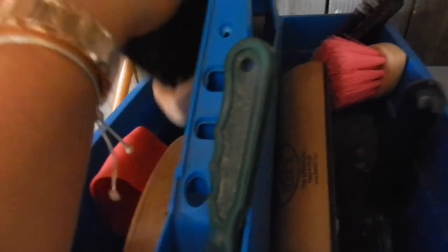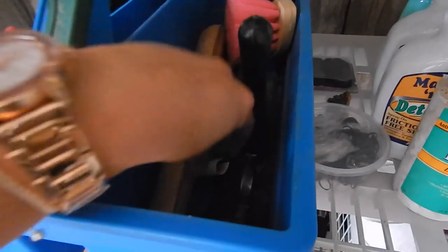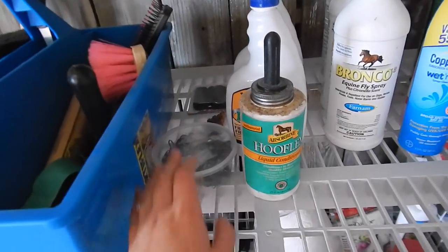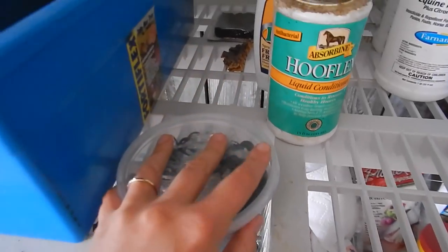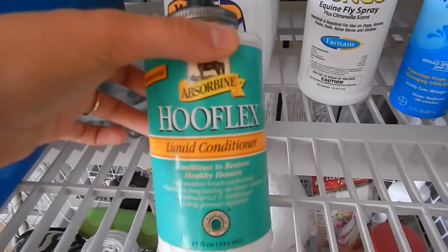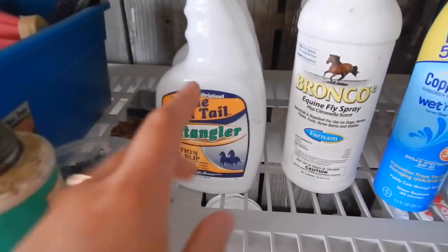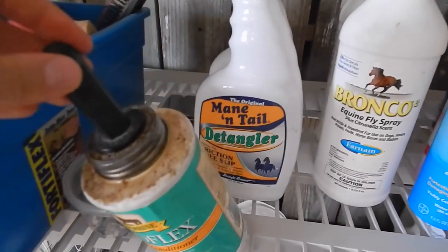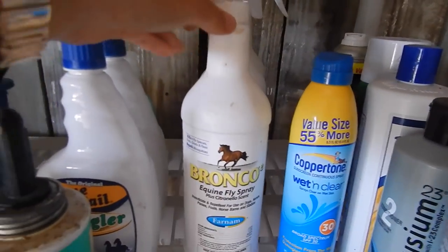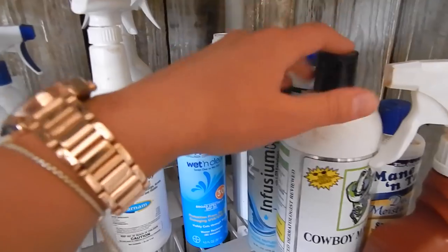Moving up, I have my tack box with basic brushes and grooming tools — always need scissors — and some old ribbons in there too. I have rubber bands I use for braiding horses' manes and tails, hoof flex hoof conditioner, and detangler and shine, both by Mane 'N Tail — great brand, inexpensive and works great. Right here I have three bottles of fly spray because you always need fly spray, and some Coppertone sunscreen I wear every day.